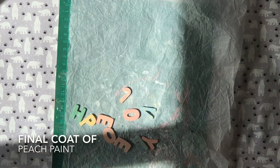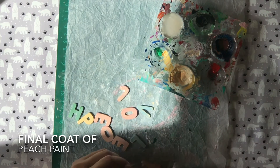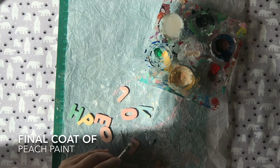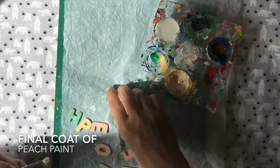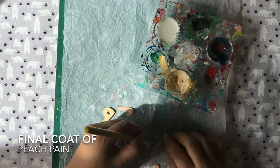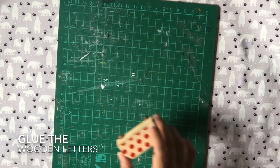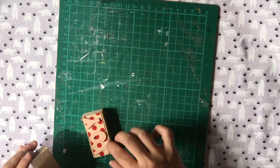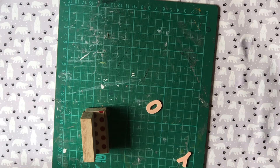Next, I mixed some peach paint for the final coat on the alphabet. I do it for the front and back of each letter. Then this is set aside to dry completely. Once it is completely dried, I glue the letters on the block. I just kept all the letters upright by using another block for the letters to lean on.